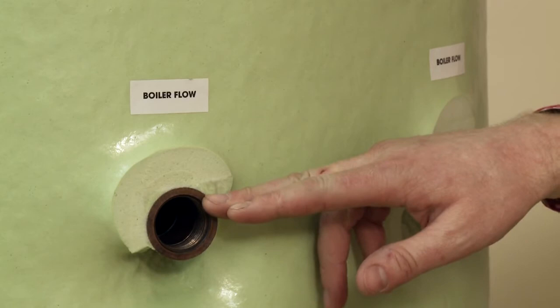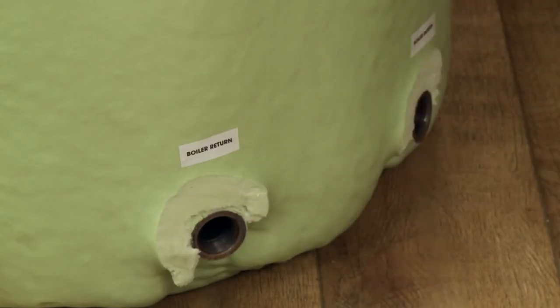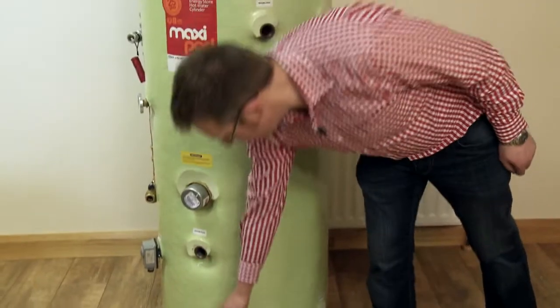This cylinder allows us to combine two heat sources: boiler one flow, boiler two flow, boiler one return, boiler two return. This leaves us two tappings at the bottom of the cylinder for our heating — heating flow and heating return.